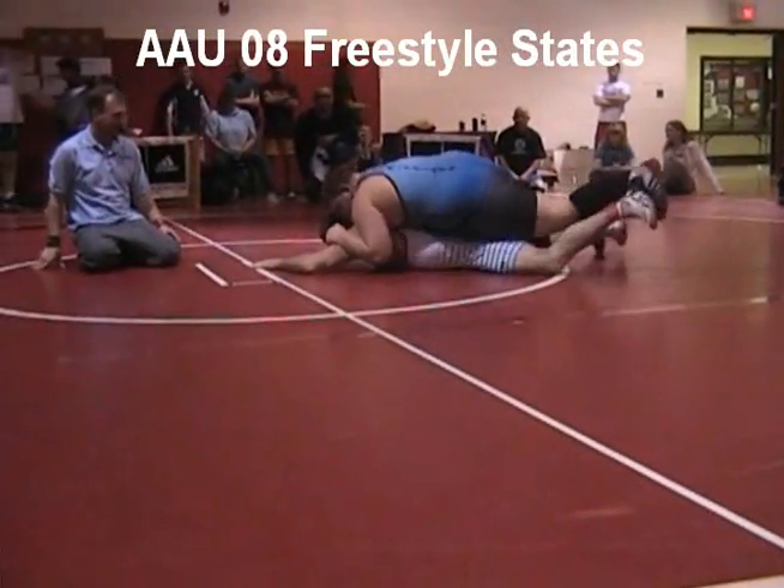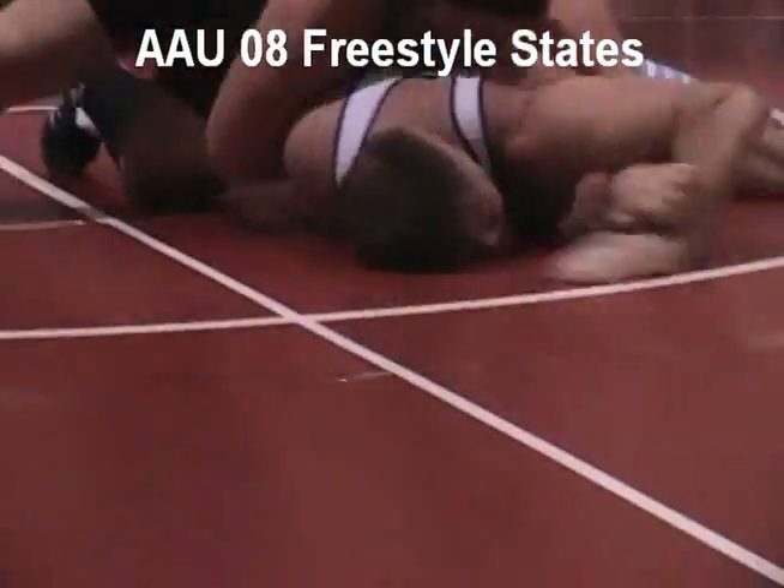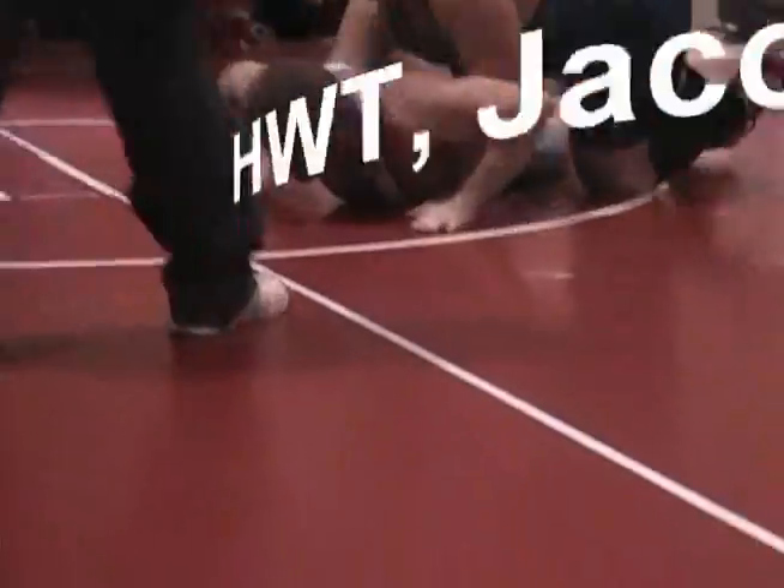Match two for Jacob Adams here at the AAU Freestyle States. He's on top in the all-blue singlet, working — believe it or not — what looked like a chicken wing, and an armbar, and then chicken wing to a half there.